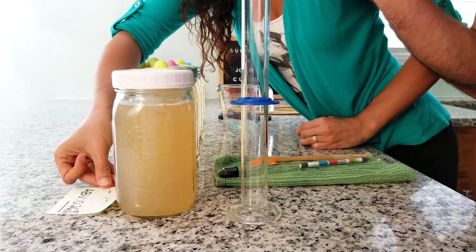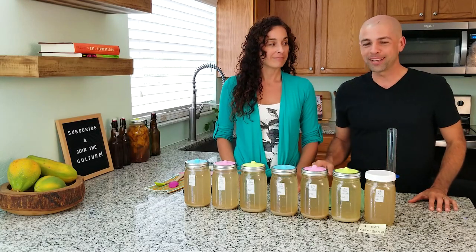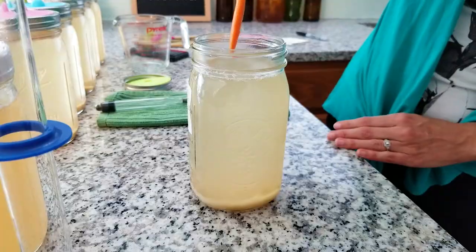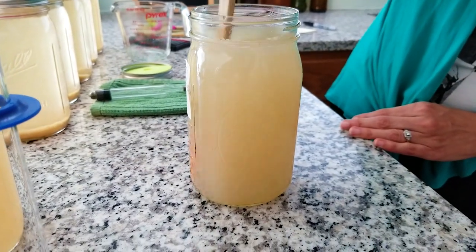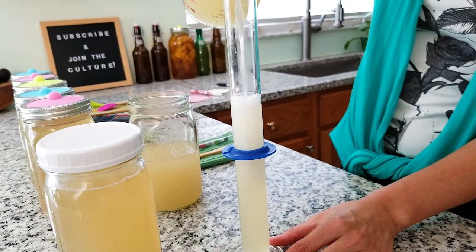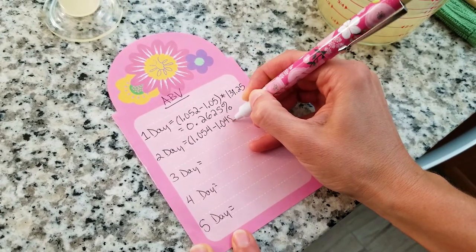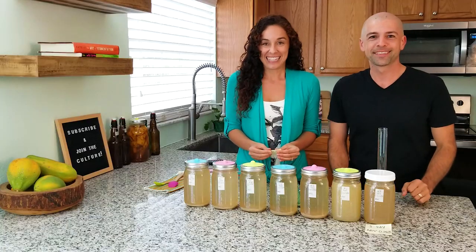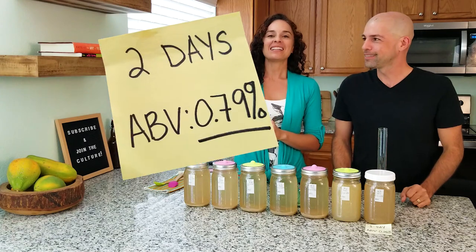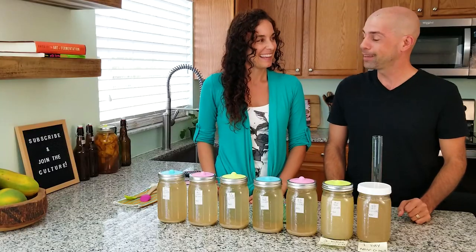So this one has almost 0.3 percent alcohol. That's pretty interesting — I think it's going to increase as we go along. Let's check two days of fermentation. We stir it up and get everything even before putting it in the hydrometer — there's going to be a lot of fizz. It reads 1.048. The result of our two-day fermentation — drumroll — is 0.79 percent! We're starting to get up there. That's more than double, actually.